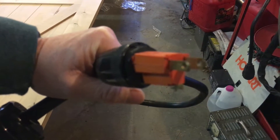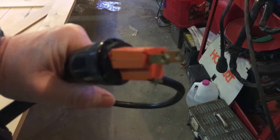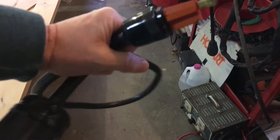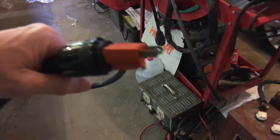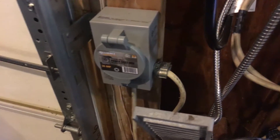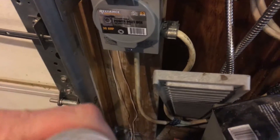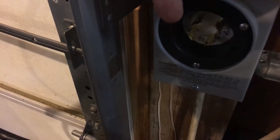Again, this is for demonstration purposes. I would not follow my directions at home — always consult with a licensed electrician and get yours wired up professionally. Do not risk any fires. With that said, I'm going to plug one end of this into my transfer panel switch connector, and the other end goes into the inverter. The connectors are keyed with a notch that lines up, then it twists and locks.